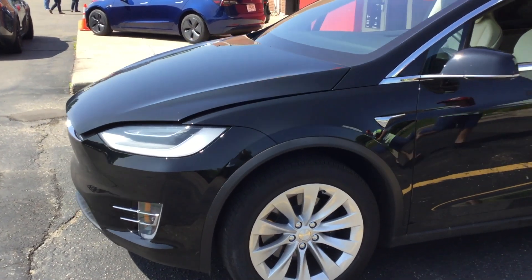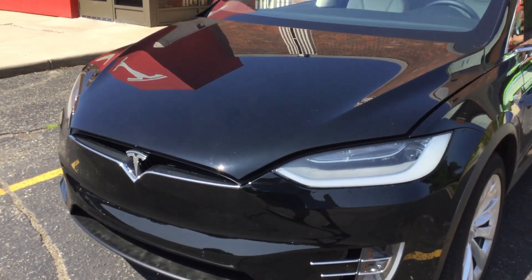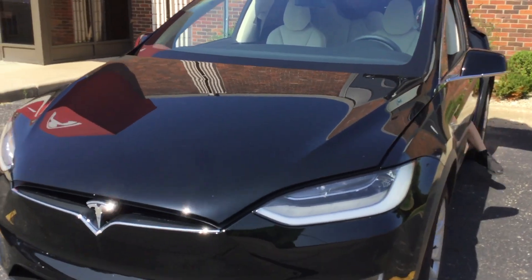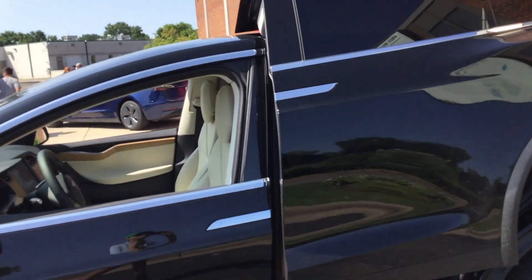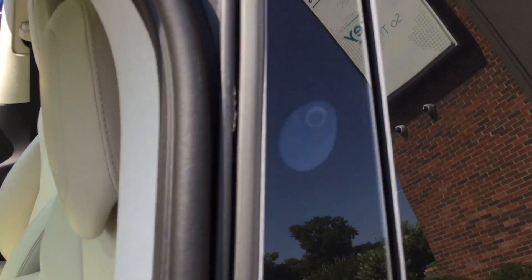It's a really nice car guys. Thanks for watching this review of the Tesla Model X — I'd like to give a huge thanks to the Tesla dealer, the guys here are really nice. This car I rated 10 out of 10. I hope you guys enjoyed this video. Let's just watch the satisfying door close, and I'll see you guys later.